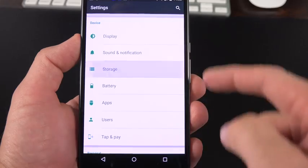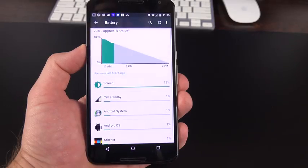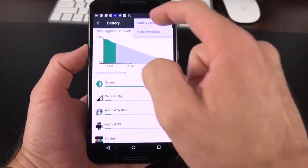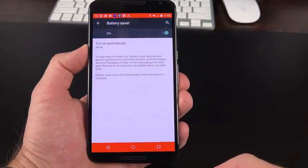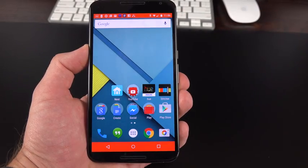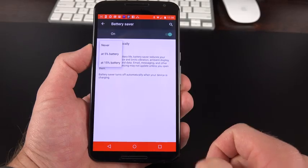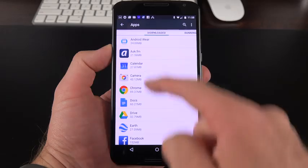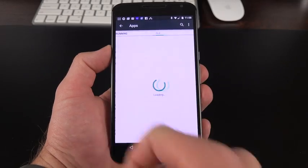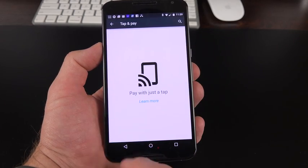Under Storage, you can see how much space is taken up and what's using it. Under Battery, you can see complete battery history and your timeline. You can also enable battery saver mode, which dials back screen brightness, CPU performance, and data performance — indicated by orange bars as a reminder. Battery saver can activate automatically at 5% or 15%. The application manager shows downloaded apps, running apps, and system resource usage. Under Users, you can add or remove users. Tap and Pay is available thanks to NFC.